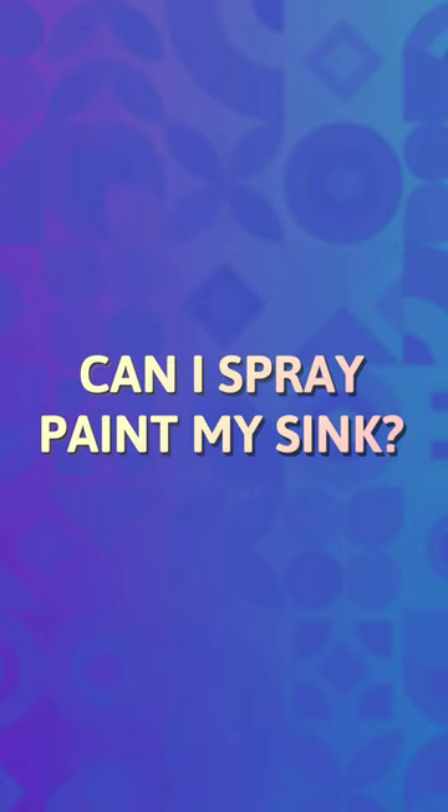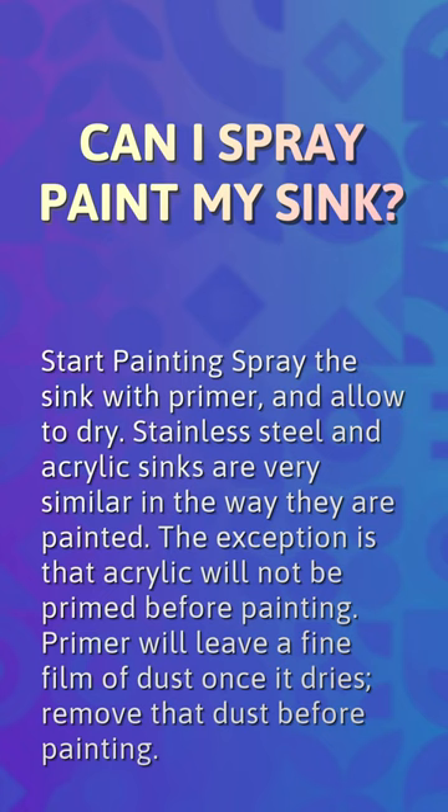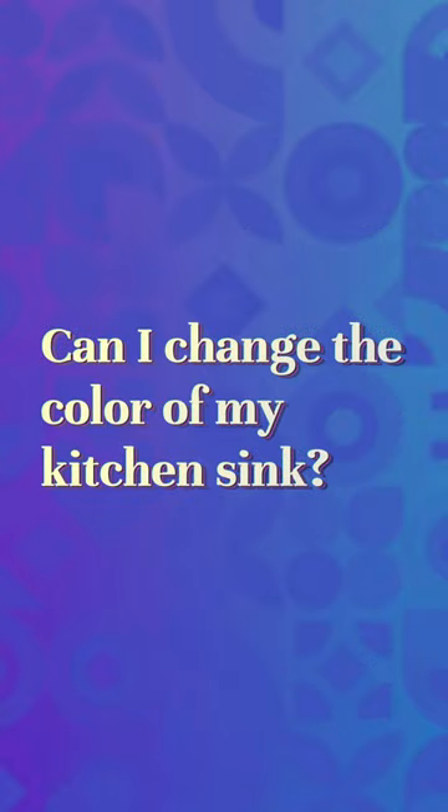Can I spray paint my sink? Start painting by spraying the sink with primer and allow it to dry. Stainless steel and acrylic sinks are very similar in the way they are painted. The exception is that acrylic will not be primed before painting. Primer will leave a fine film of dust once it dries — remove that dust before painting.